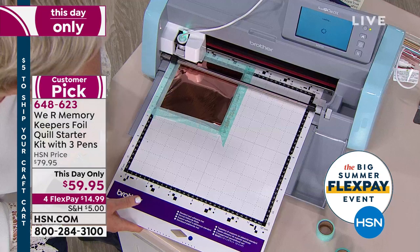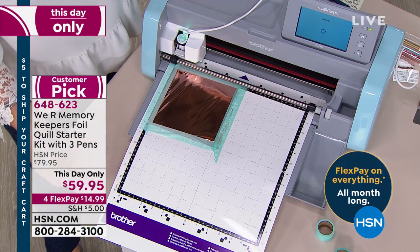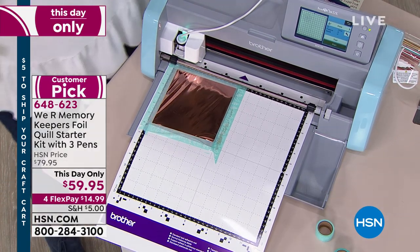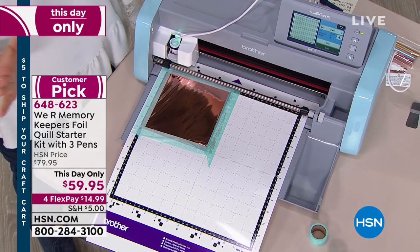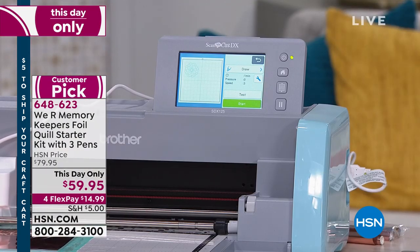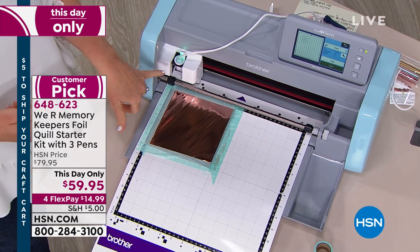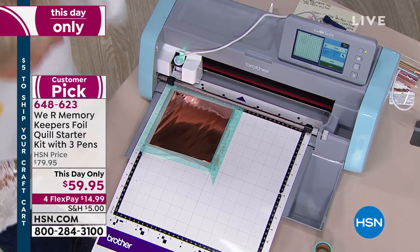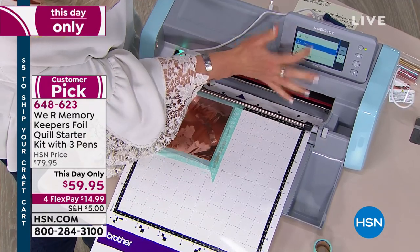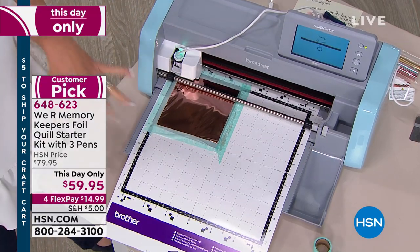I'm using the standard medium-size pen. There's a USB port on the side — some machines have it, some don't; you can also use your computer's USB port. I plug it in where the blade would go, let it heat up for 10 minutes, and then it's ready. I hit draw, confirm start, and now it's running.